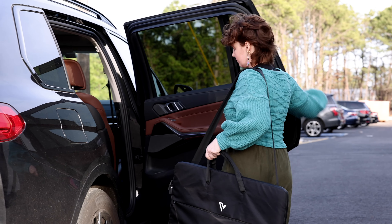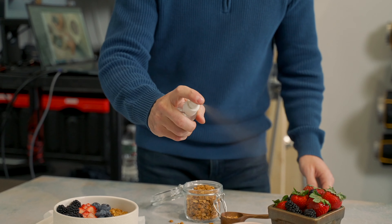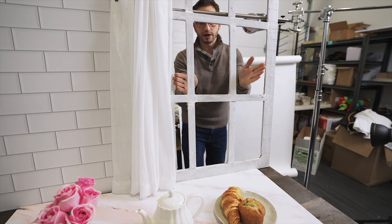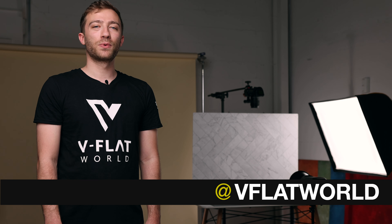So traveling from location to studio, and studio to location, will be a breeze. If you want tips and creative ideas from pros in the photo and video industry, subscribe to our YouTube channel, where you'll find tons of valuable content and tutorials from industry professionals. Also make sure you add us on social media at V-Flat World on all platforms — we're going to be announcing some new and exciting products coming soon.